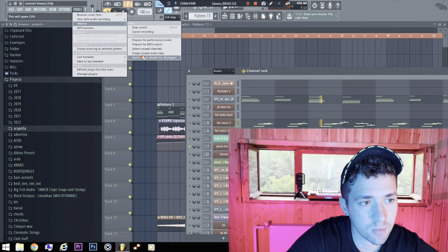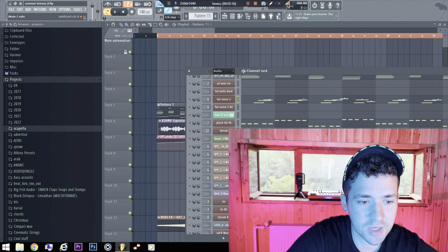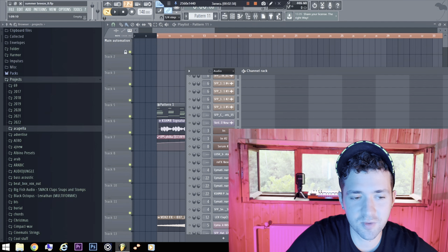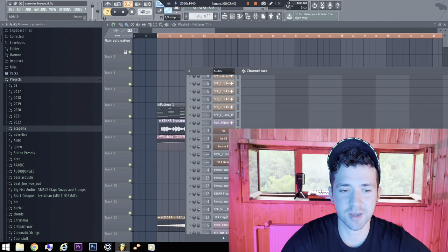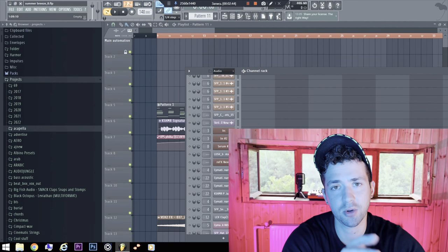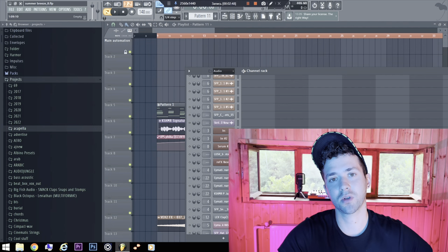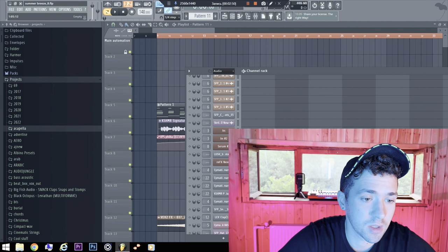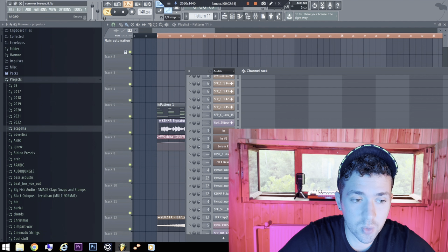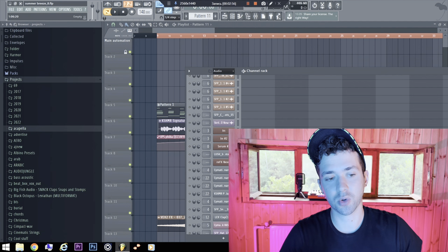Sorry for my computer, by the way. I have made all tracks that give me money from this computer. If you want to see a full video about how to sell music, I have given a link in the description. On this channel you will find out not only how to make cool music but also how to sell it.